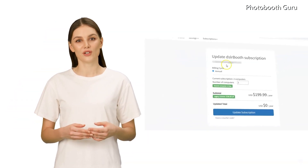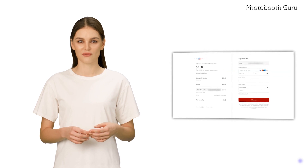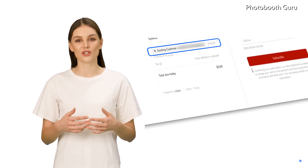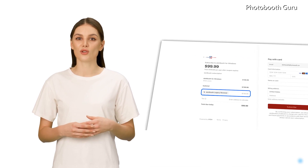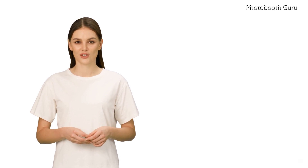Buy for others: with this new subscription system, it is very easy to buy a license voucher for anyone else. This is mainly for resellers and those who want to gift DSLR Booth or Luma Booth. You can do this under photoshare.co, subscriptions, buy for others. You and your recipient will receive an email with instructions on how to redeem the voucher, and you can track all your voucher codes and the redemption details as well.